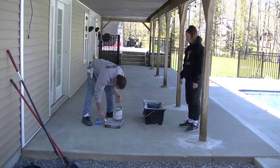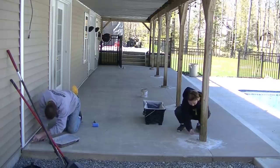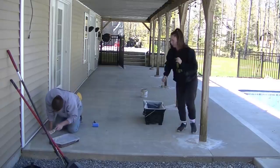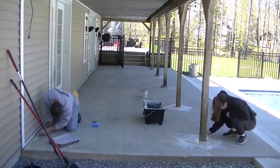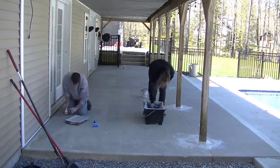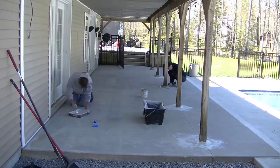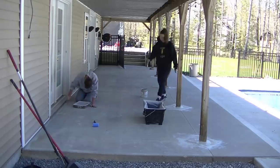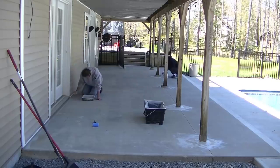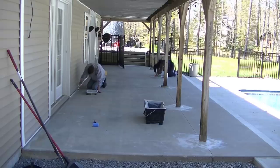We cut in the edges first. T and I use a brush and that four-inch roller to get all the edges cut in. You can see how we patched around those four-by-four pressure-treated columns — that's pretty much all the patching needed. The concrete was in pretty good shape, just a little moldy, mildewy, had some rust stains, and looked weathered. The homeowner just wanted to give it a new face and a new color.